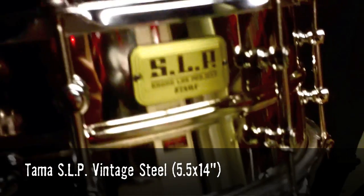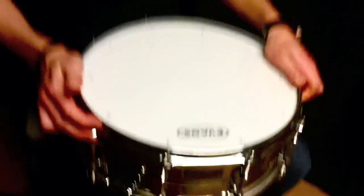I'm super stoked because I just got this brand new snare in from Tama. It's a SLP or Sound Lab Project — not in the stores yet but coming out soon. This one is a five and a half by fourteen vintage steel nickel plated and it sounds awesome. I've been trying it with the Evans Power Center batter head and the Hazy 300 resonant head and it just sounds killer. There's a whole bunch of really cool snares in the SLP series, so check them out and let's see how we tune it.